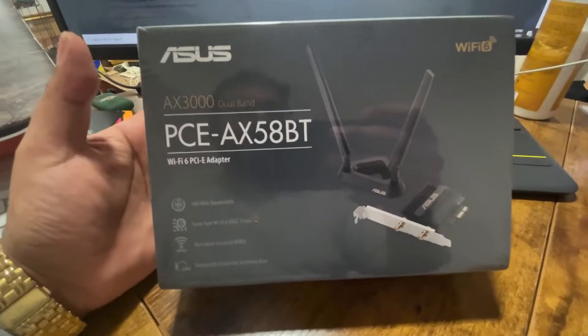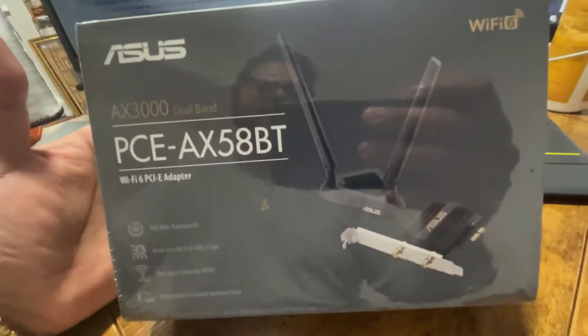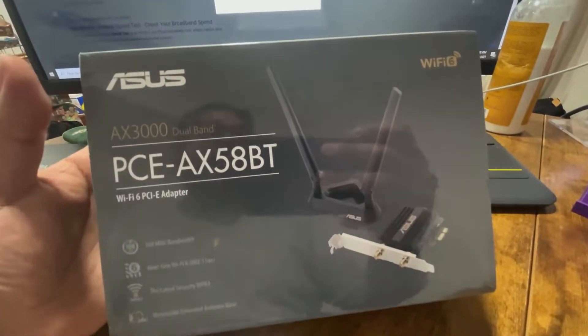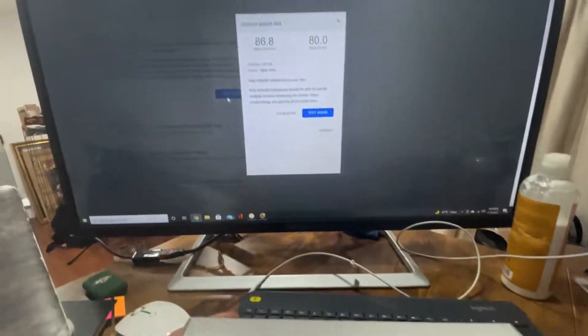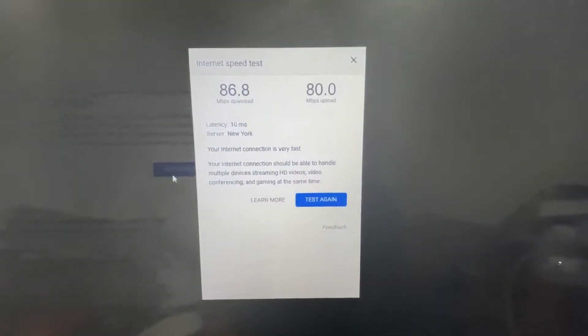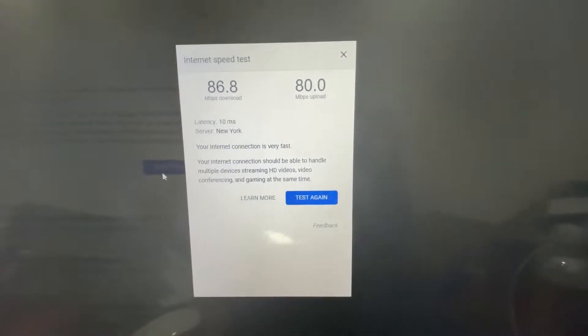Today we're going to see how much faster this Asus Wi-Fi 6 PCIe card is compared to a regular USB adapter from Asus. This is my current speed and we'll test it again once we swap the card.